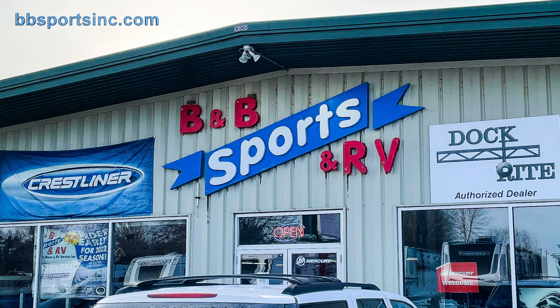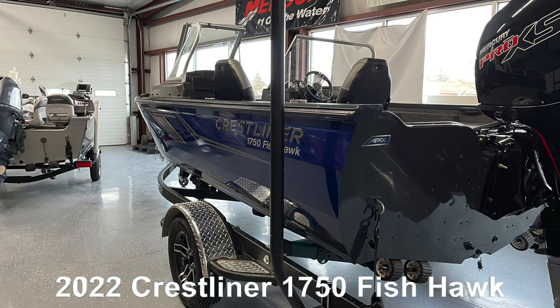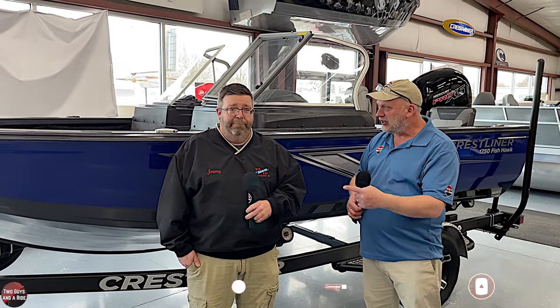Today we're working with our friends at B&B Sports and RV in beautiful Hutchinson, Minnesota. Hi folks, I'm Nath with Two Guys to Ride. Today we are here in Hutchinson, Minnesota at B&B Sports and RV with Jeremy. Jeremy, thanks for having us here. Thank you.